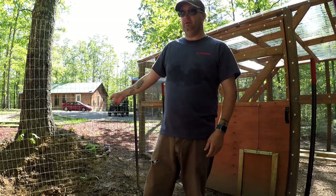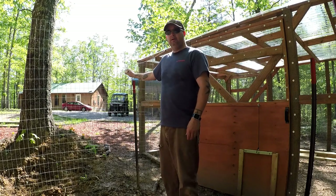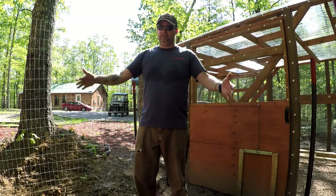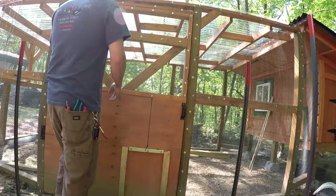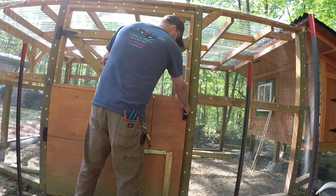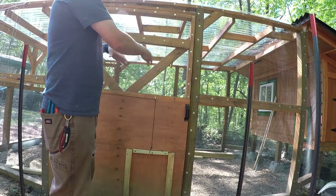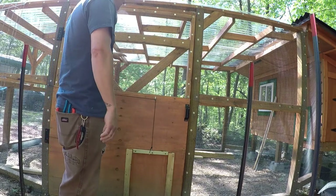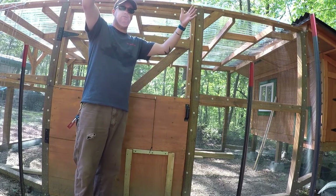Right now what I'm doing is I'm building a fence with these T-posts and this cattle fencing, which is going to be an extended chicken run off the main chicken run. The way I designed this, it's got two doors — one door on this side and one door on the other side for us to get in and clean out the chicken run. This will open up into the extended chicken run.